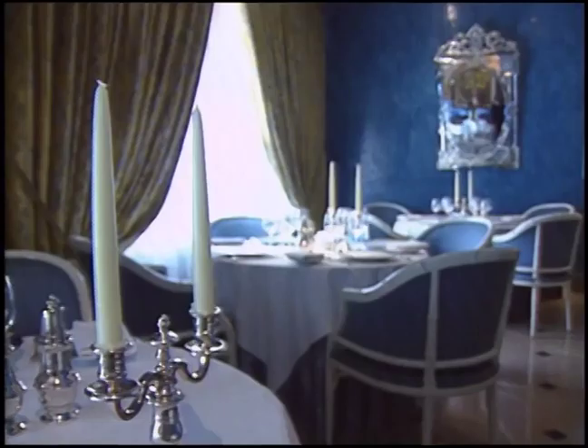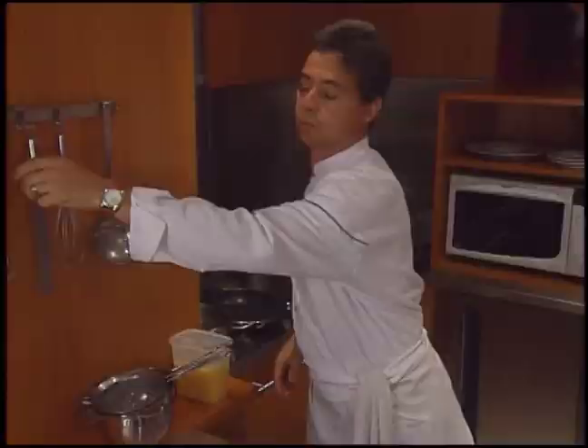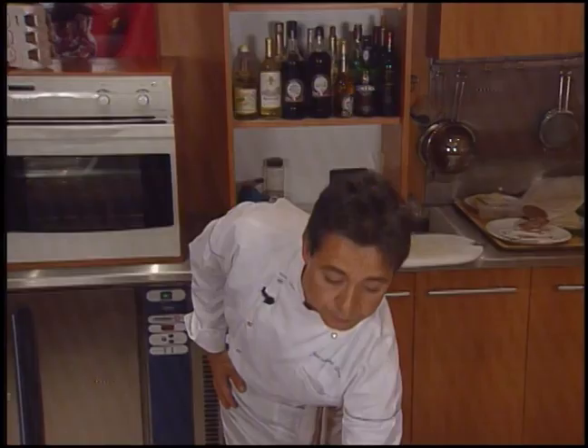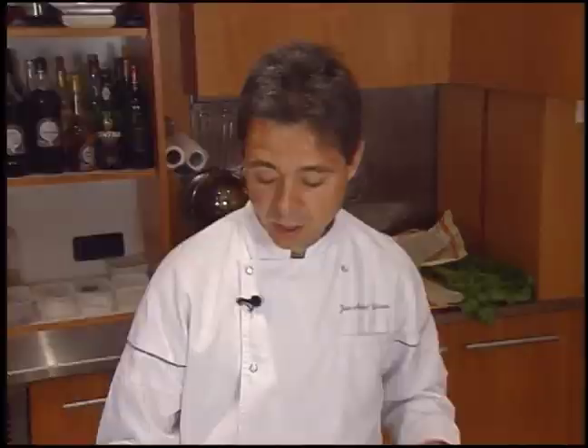The restaurant in Jauny is a real family operation. Michel Lorraine opened the restaurant, then in 1983 his son Jean-Michel joined him. They've written books together and were both named Chefs of the Year by Gommillot. Here is Jean-Michel's scallops with mushrooms.